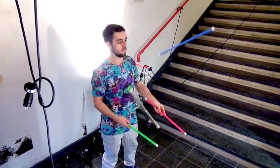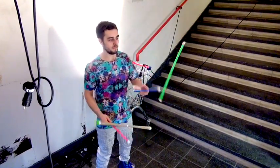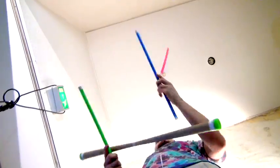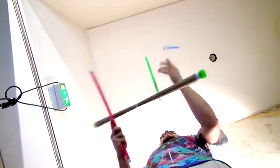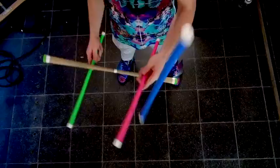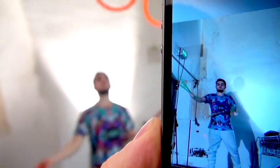I'm going to flip my hand sticks. Notice how my hand sticks are actually going to come towards me — toss, flip, catch, toss, flip, catch. See how the hand sticks move? They know they can do this, so now it's just putting the two things together into this.